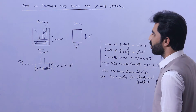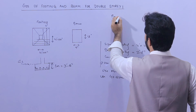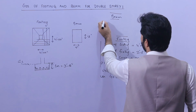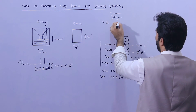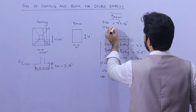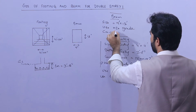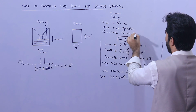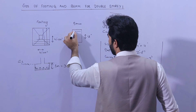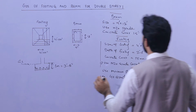Now for the plinth beam details: the size is 9 inches by 12 inches for G+1 story. Use M20 grade concrete. Concrete cover is 1.5 inches on all sides — left, right, bottom, and top.